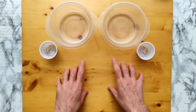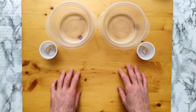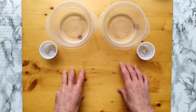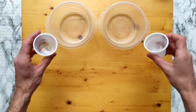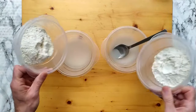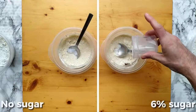Let me make some dough with and without sugar. Note that this is not a recipe video — the purpose is to show the effect of sugar in the dough. I'm making my two-hour dough; if you want to know the doses, there's a video in the upper right corner. Ingredients: water, yeast, flour, salt, and sugar only in one of them.